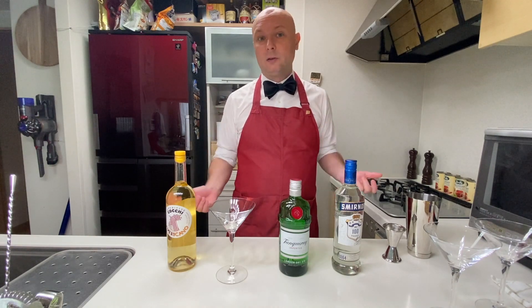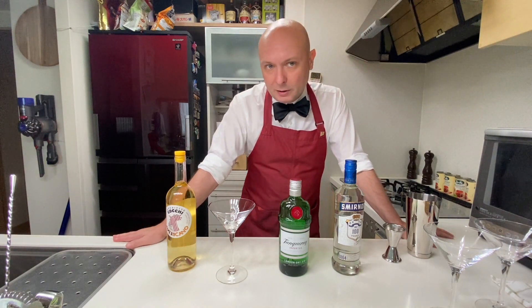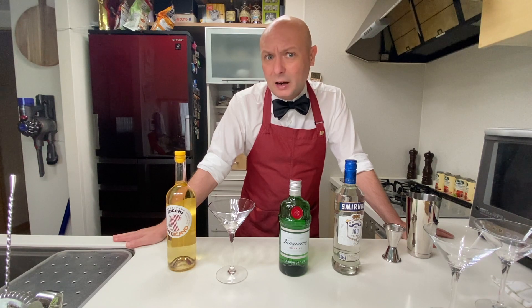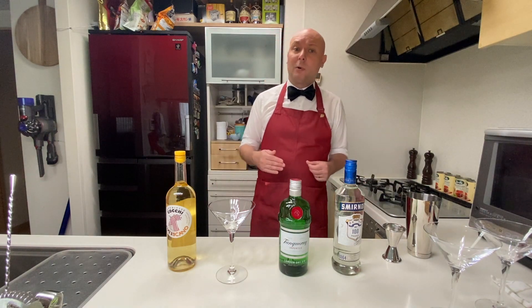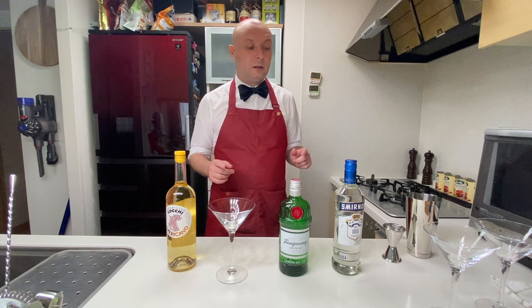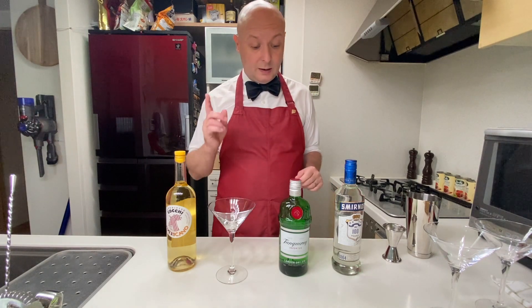What James Bond orders most of the time is a vodka Martini, not gin. And he's usually really picky about specifying that it has to be shaken, not stirred — for some reason, I guess it just sounds really cool. But in the first of the James Bond novels, Casino Royale, he ordered a Vesper, a cocktail which is still a bit different from that. So we're going to start our story of a James Bond Martini from the Vesper.